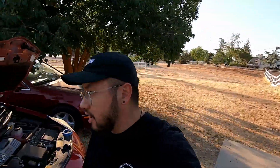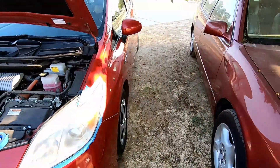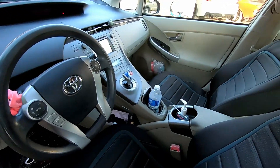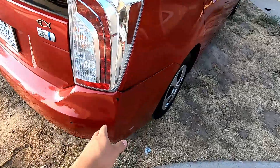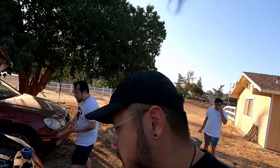Welcome back to the channel. Today we're working on a Toyota Prius — my brother's brother-in-law's car. We're going to try to fix the headlights. He just got this car and the headlights aren't that great, so we're going to buff them out and clean them up. It's a 2014 or 2015 Prius, pretty clean overall, though it does have some damage in the back and a little fading.